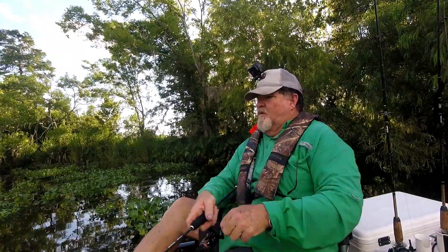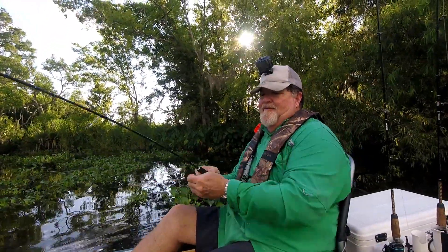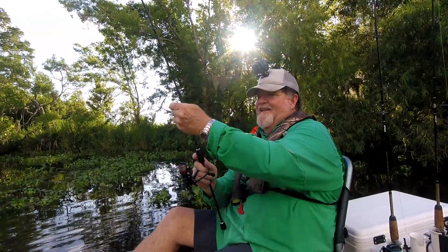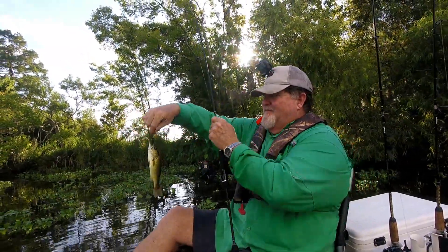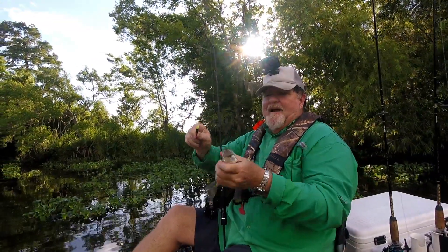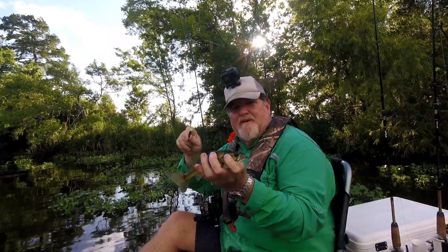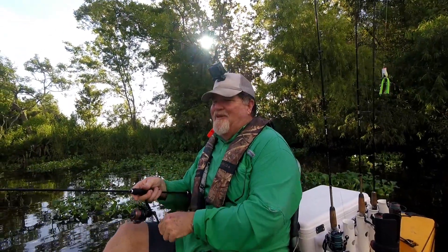Man, look at that right there — this might be my first throwback of the day. Yeah, he's tiny. I mean he's a good size for a perch, but he's not hooked in the eye or anything, so he'll be a good catch and release. That's what fishing does — let a few go. Not many, but a few.